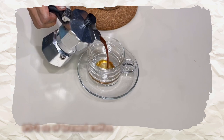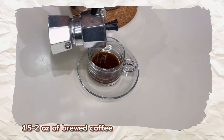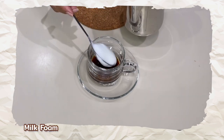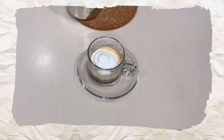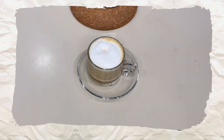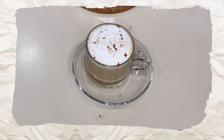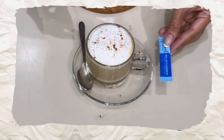Next, let's make hot cappuccino. We need one and a half to two ounces of brewed coffee. This time, scoop the foam first into the cup, then pour the milk over it, creating that thick milk foam on top. Finish it off with a sprinkle of cocoa powder or ground cinnamon, and serve with a teaspoon and an optional sugar sachet.